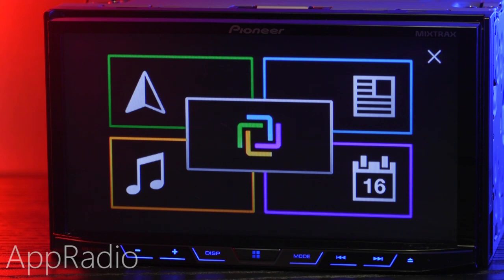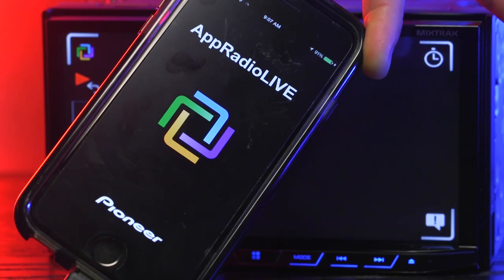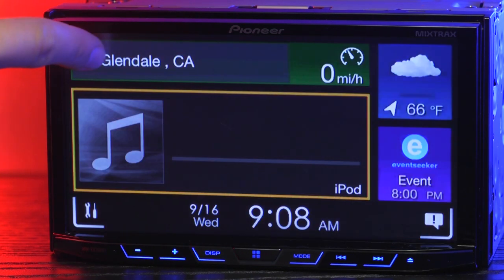AppRadio gives you direct control over your smartphone. This great feature lets you access your phone's apps. First you have to download the AppRadio Live app and then connect your device, then enter AppRadio mode.